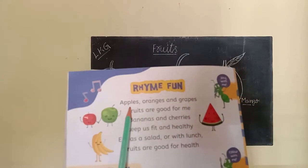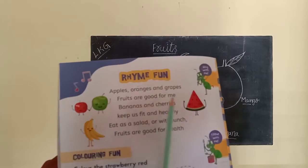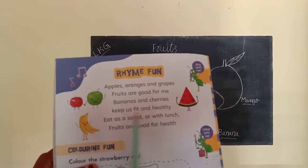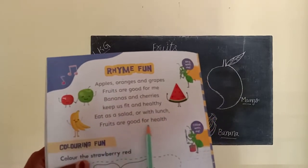Now start the rhyme. Apples, oranges and grapes, fruits are good for me. Bananas and cherries keep us fit and healthy. Eat as a salad or with lunch, fruits are good for health.